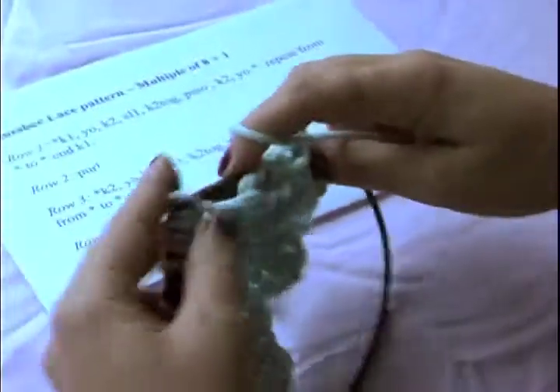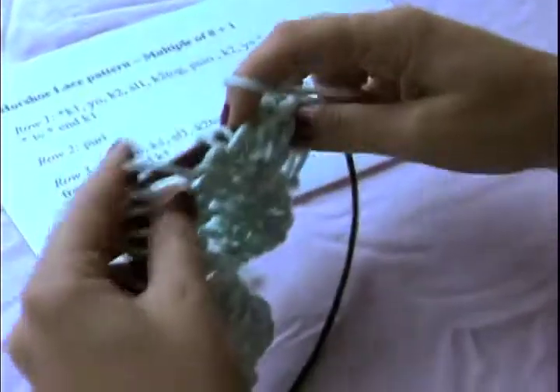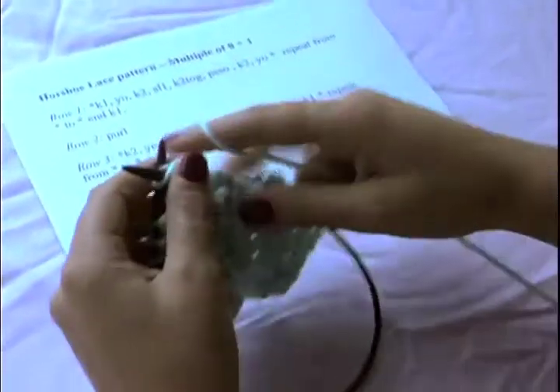You can do this pattern stitch with a different multiple if you want it to be bigger or smaller. For my Add-A-Sparkle, it's a multiple of ten plus one, and that gives it a larger pattern repeat and a few more rows are needed. So this is a six-row repeat, and we're going to do those six.